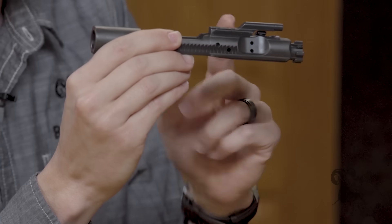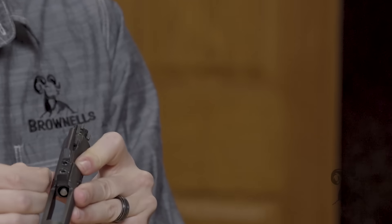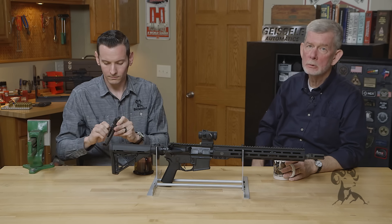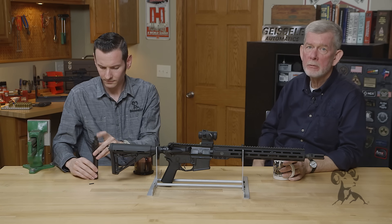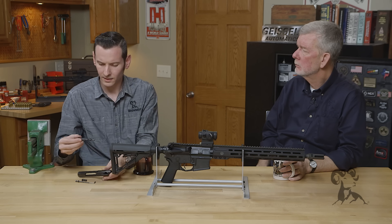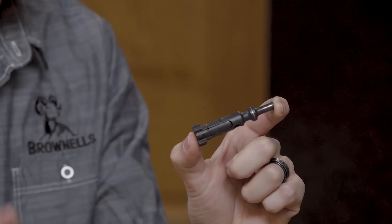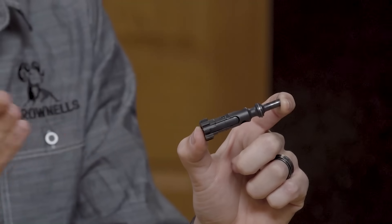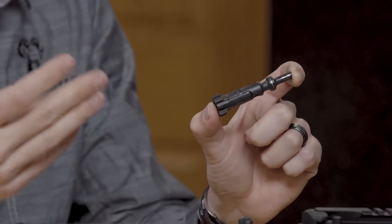The next thing to check would be the gas rings themselves. This is really true on older guns that have had a lot of rounds through them — you can wear down your gas rings, and your key can come loose over time. The gas rings are these three rings on the bolt itself. There are some companies that make solid one-piece rings, and those are just fine. Each standard gas ring has one notch cut in it, for a total of three notches.